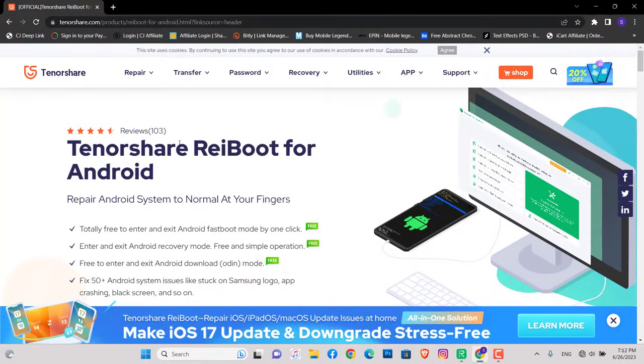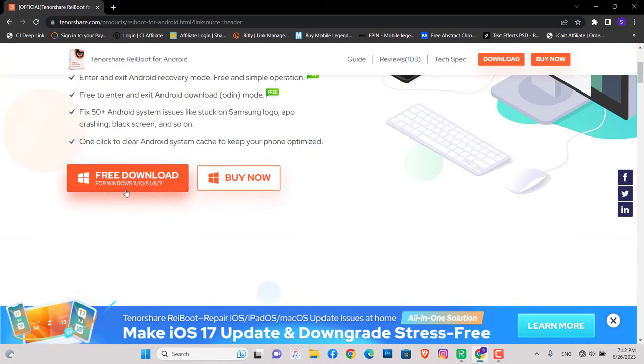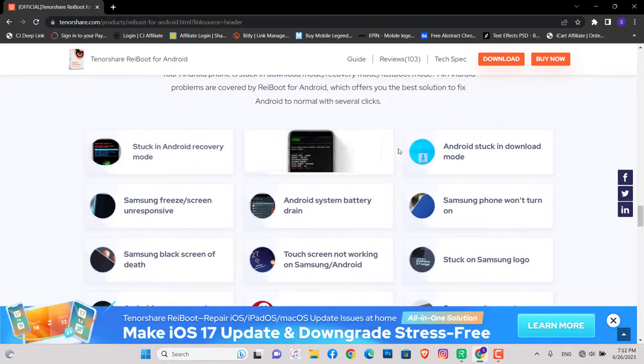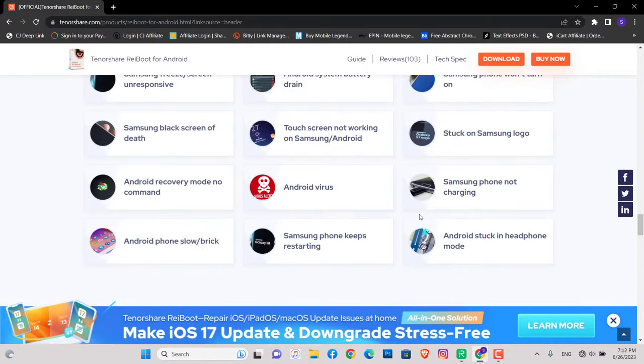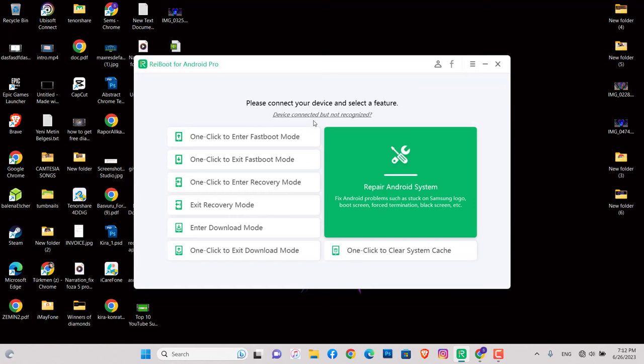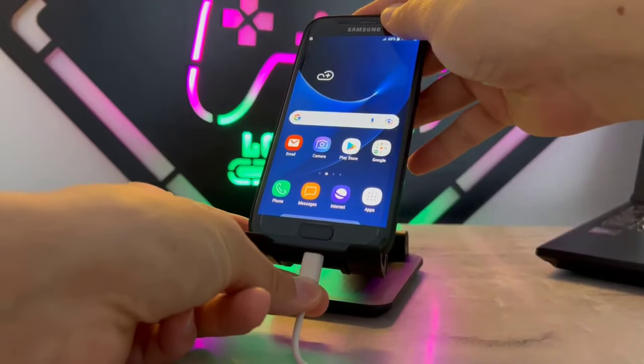If you want to hard reset your Android device, you have to install Tenorshare ReiBoot from the link in my video description below. Go click to download and you can check the price of this software. As you can see, we have a lot of options to fix Android device problems with this software. Once you install that software to your PC, it's time to connect our Android device with a USB cable.